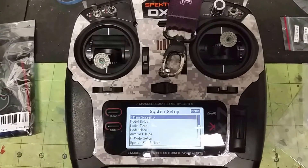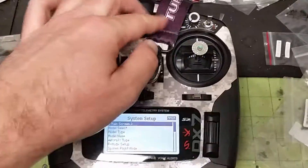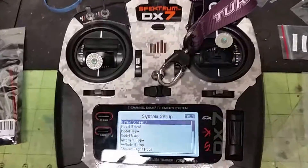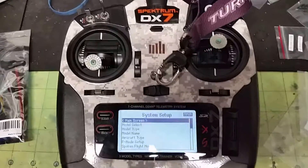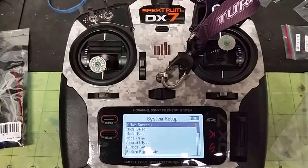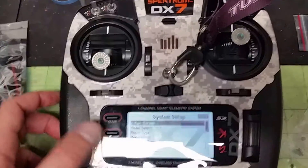I'm going to walk through how to set up flaps with flight modes on my DX7. This should work with any of the new black transmitters, although I have confirmed you cannot do this with the DX6E, and you may not be able to do it with the DX8E, but I'm not positive on that.